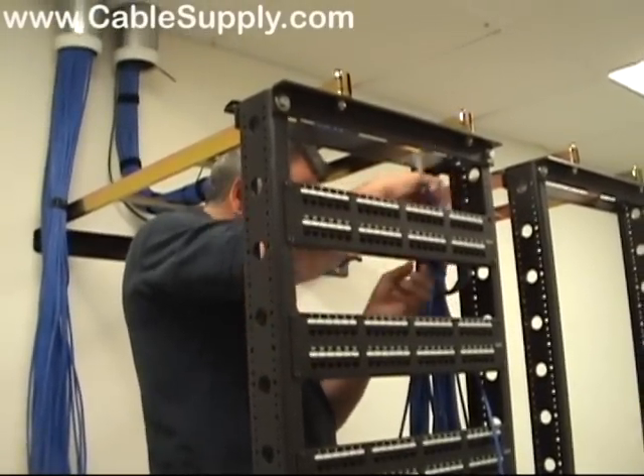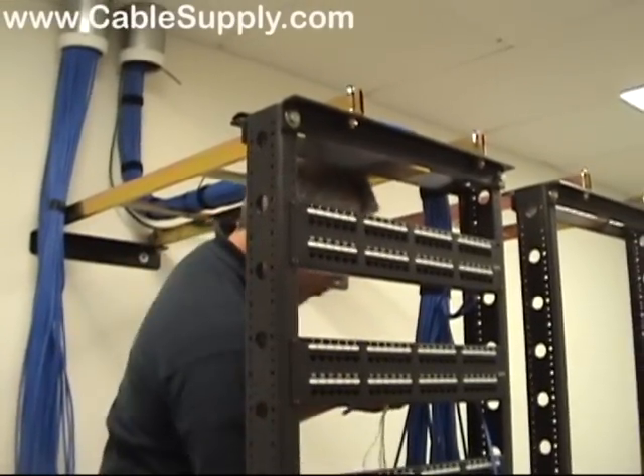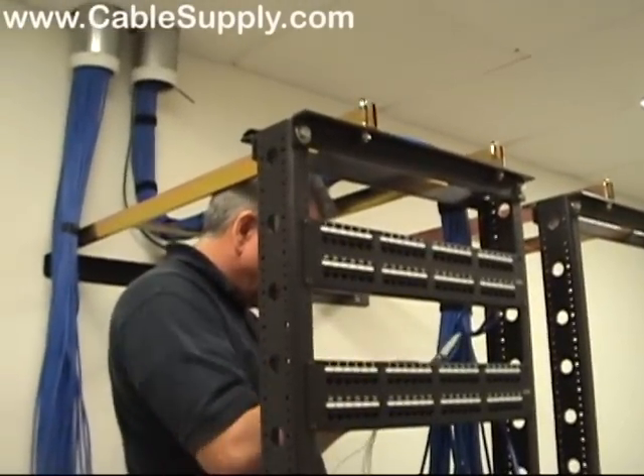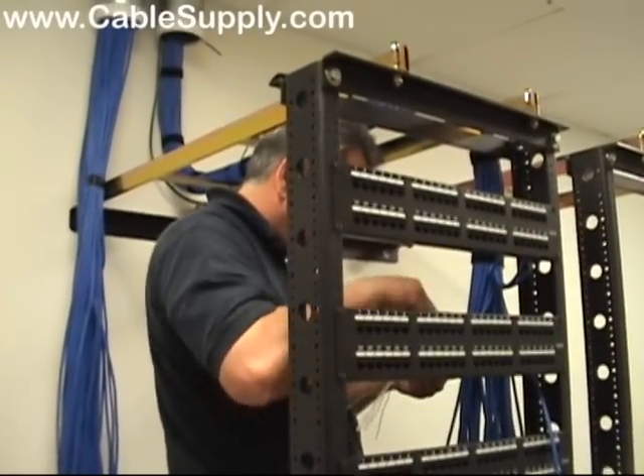In fact, we actually warranty our cabling parts and labor at Nova for 15 years. And I don't think we've ever had to go back. I don't think anyone's ever called us and said that an install we did two years ago has a jack that doesn't work anymore.